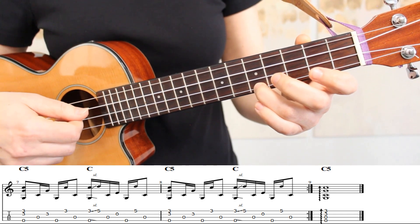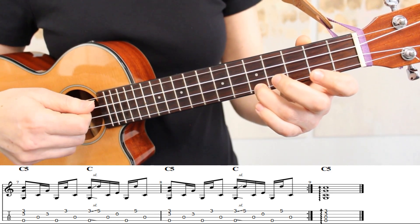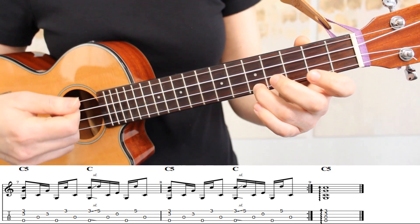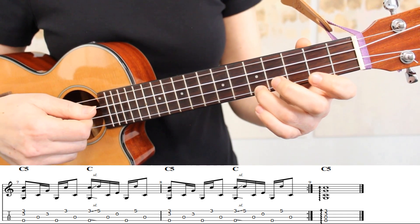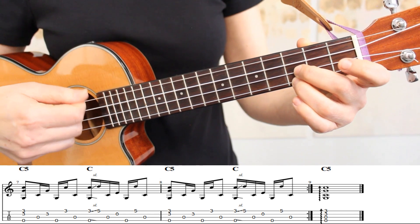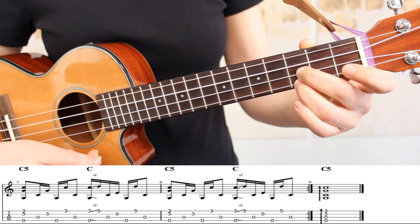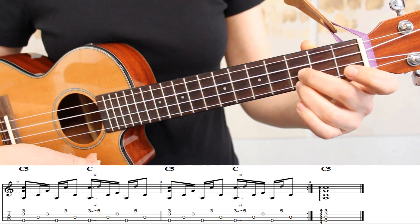Once we get to the end of measure eight, we can go back to measure one and repeat measures one through eight as many times as we would like. When we get to the end of the melody on measure nine, we'll finish with a C5 chord. If you enjoyed learning this melody, please give this video a like, and thank you for subscribing. Have fun practicing, and thank you for watching.